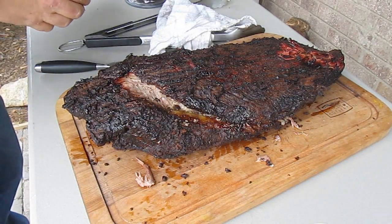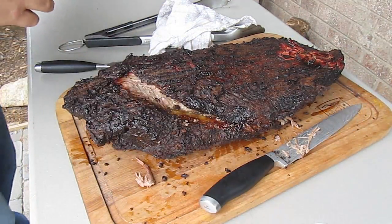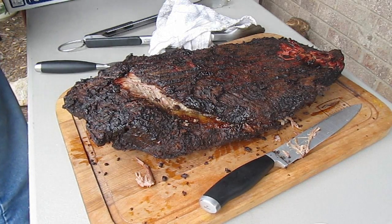What we do next, now that those are separated, is we are going to wrap the flat in foil, and we are going to rest this for a couple of hours.